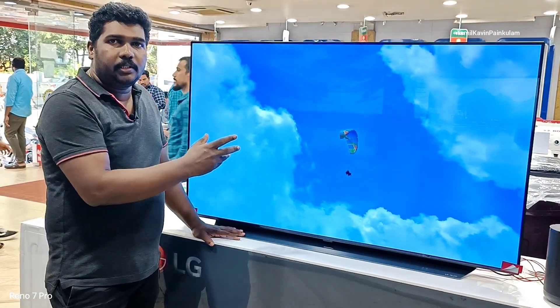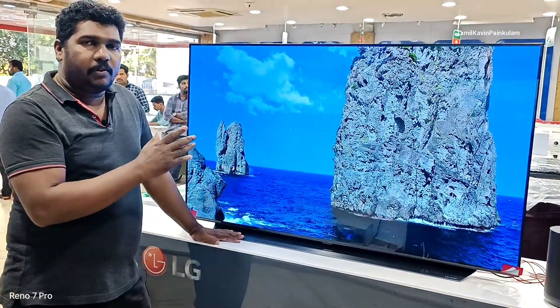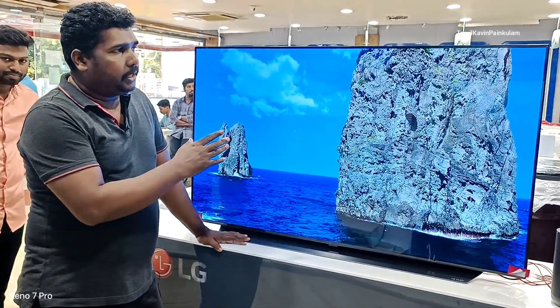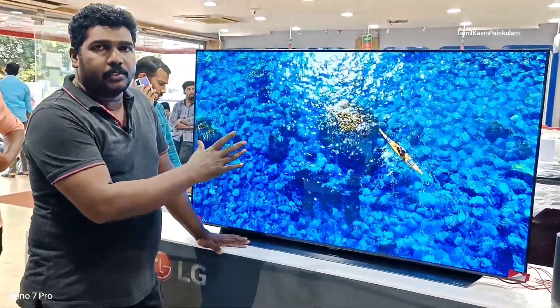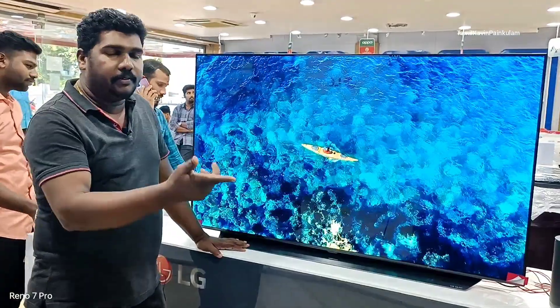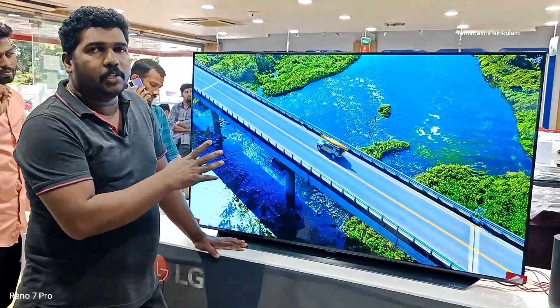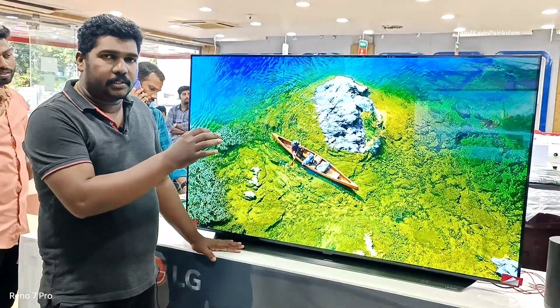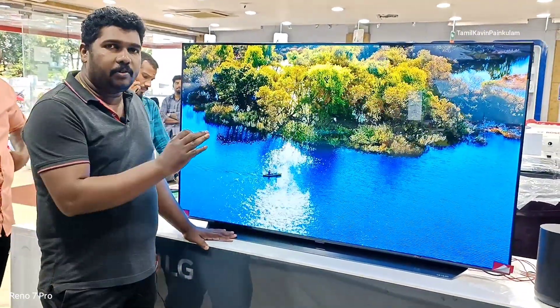The sound of this OLED is great. As you can see, it has an Alpha 7 processor. It is a new model. They also have the Alpha 8 processor. The sound is very good.